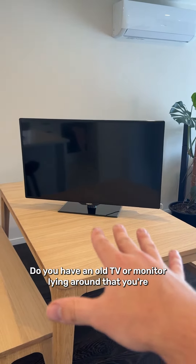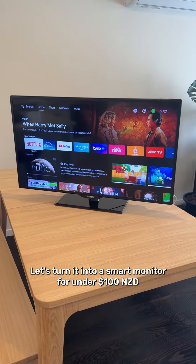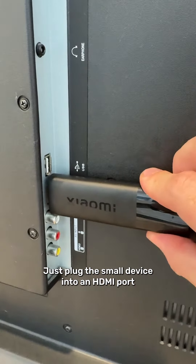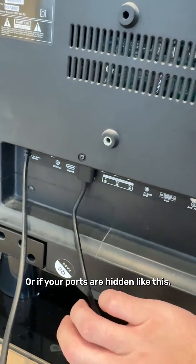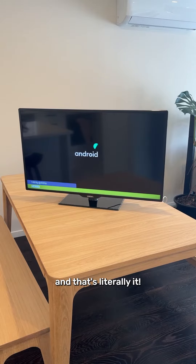Do you have an old TV or monitor lying around that you're not sure what to do with? Let's turn it into a smart monitor for under $100. Just plug this small device into an HDMI port, or if your ports are hidden like this, you do get an extension cable as well. And the other cable into a USB port, and that's literally it.